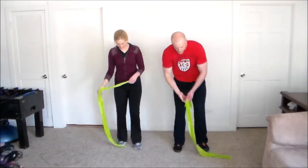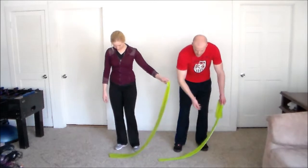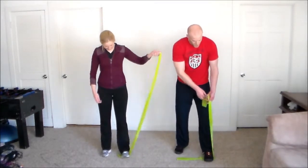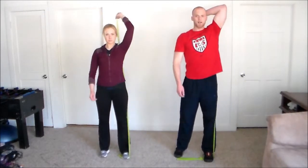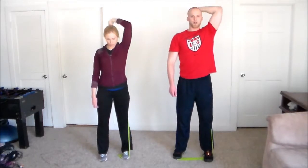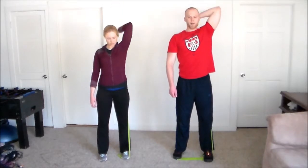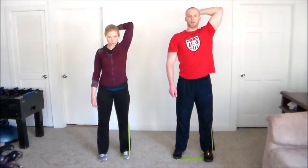Now we'll switch arms — just flip it over. Step on the band with the left foot; for the advanced version, hold down a little lower. Bring the left arm behind the head. Here we go for 15 — breathe out, extend. One, two, three, four, five, six, seven, eight — you guys are doing awesome. Last five: one, two, three, four, and five.